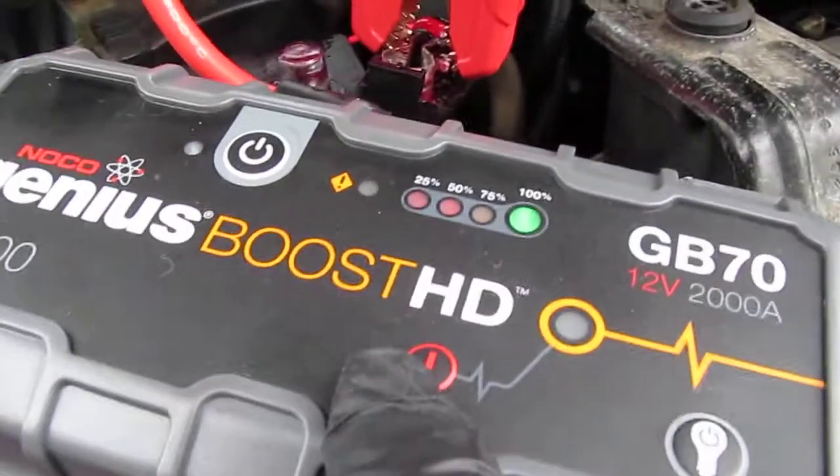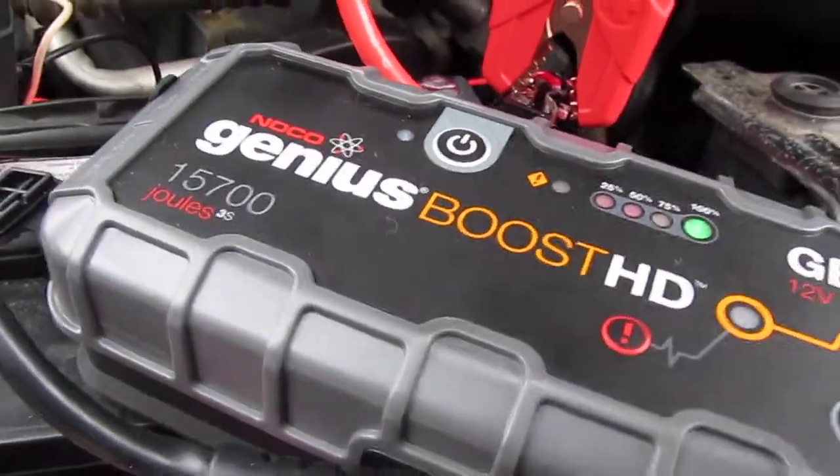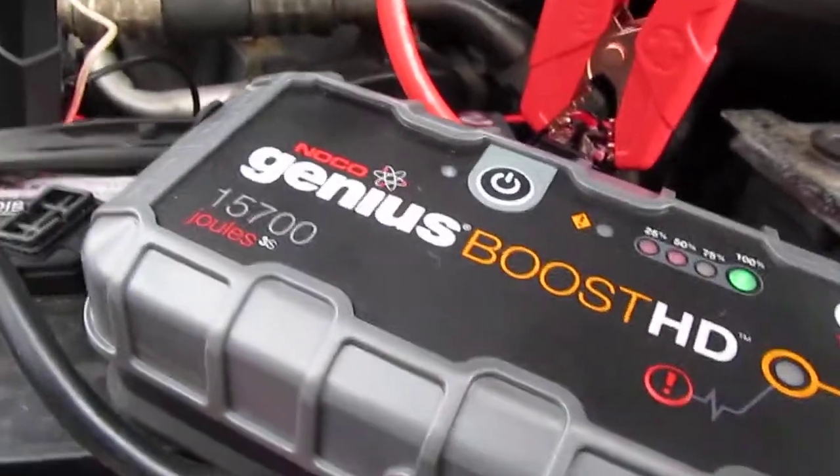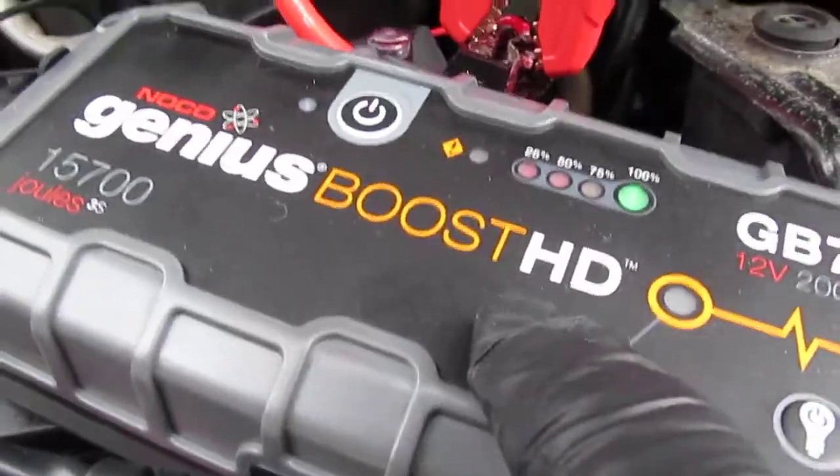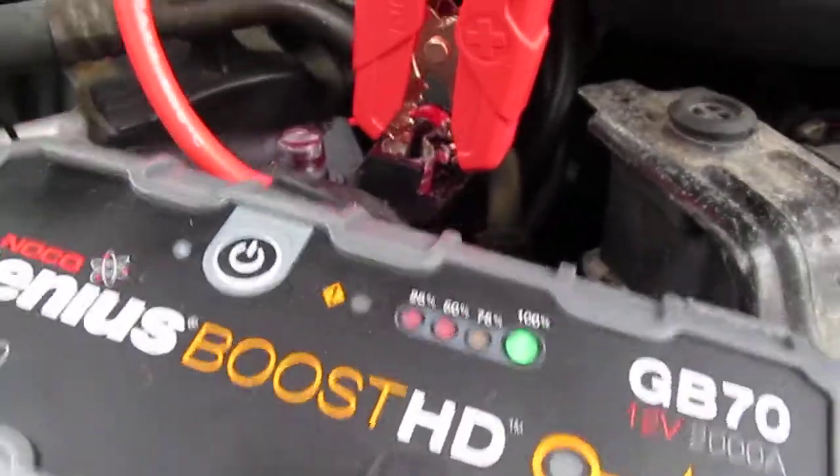I'm going to put it on override because if you have a battery that's below two volts, it's not going to recognize it. And obviously there's no battery on it right now because I disconnected it — this is a good battery. So we'll put it on override for three seconds.